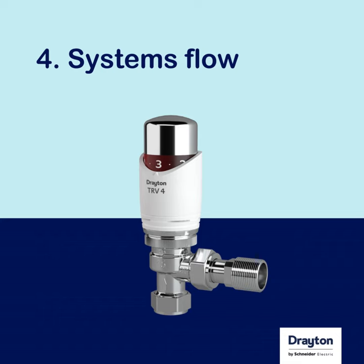This is typically the case, but it is worth checking to see what the minimum flow rate the pump will modulate down to.